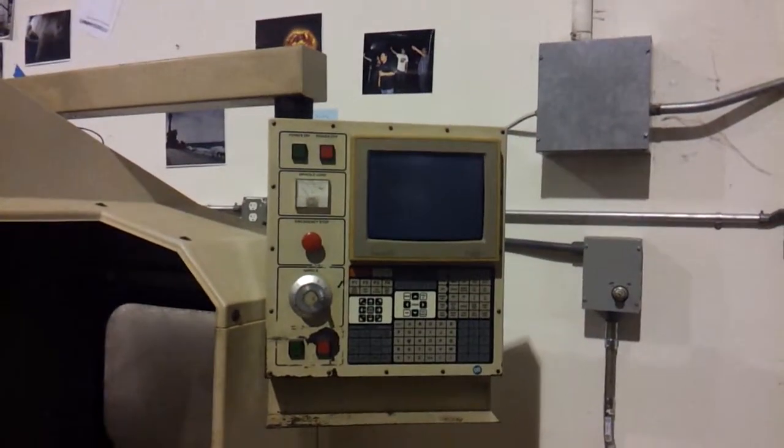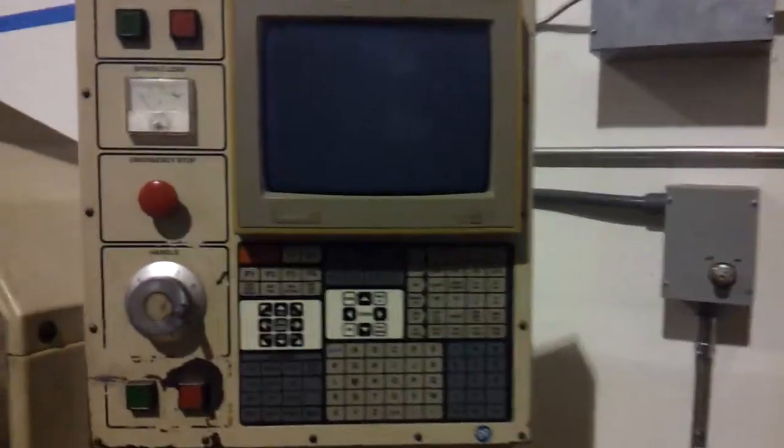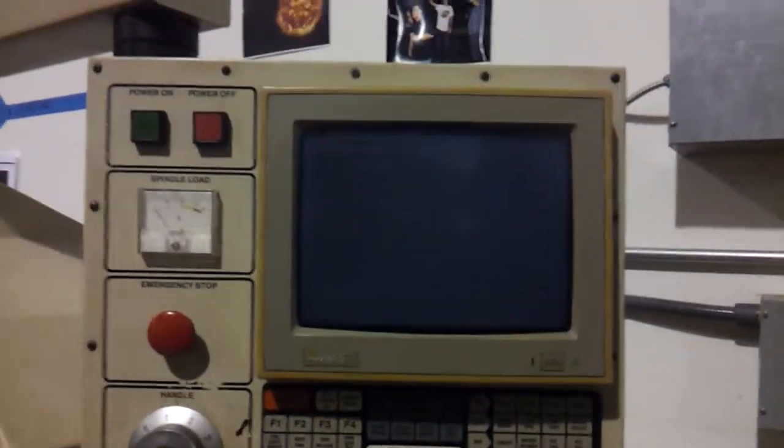Oh, you guys, are you using? So do you do a certification type process or how does that work here? Is this have a CRT?